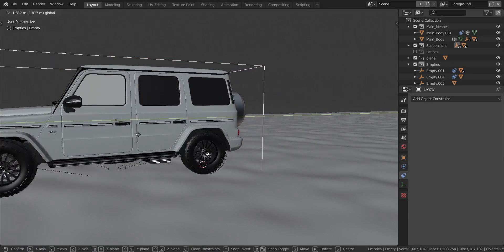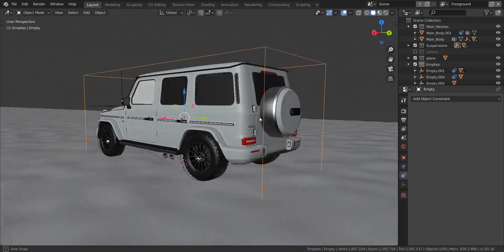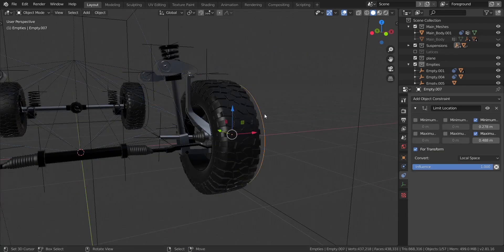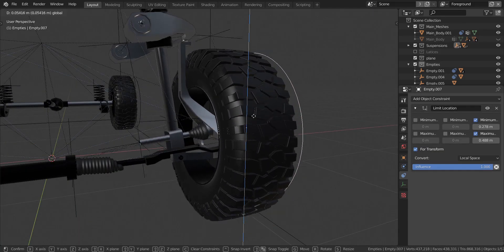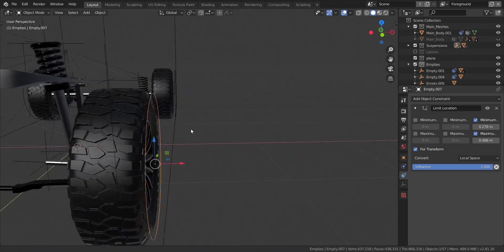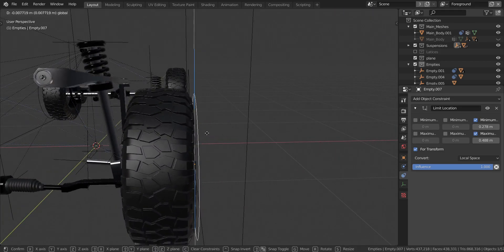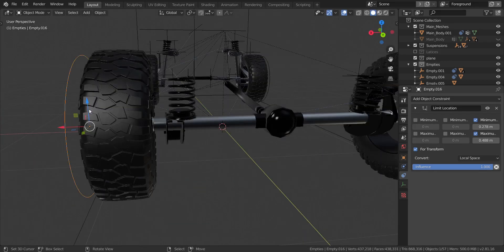In this video we're going to be rigging the entire vehicle. Now if you're actually doing this for your own vehicle, it's going to be a bit complicated, but hopefully this tutorial series will help you get an idea of how to rig a vehicle and make your own rigging for any type of vehicle you have. But if you're using this vehicle from this course, then it shouldn't be too difficult.